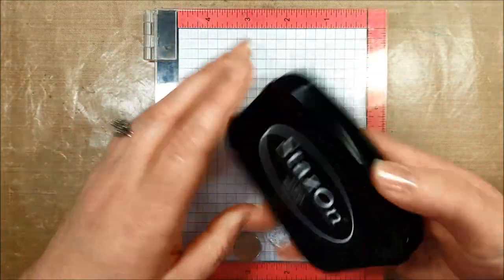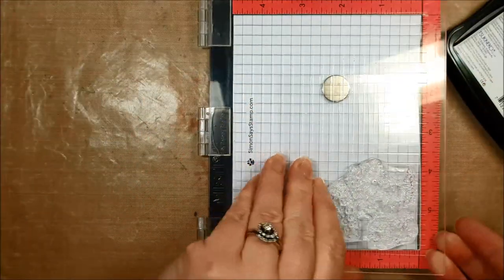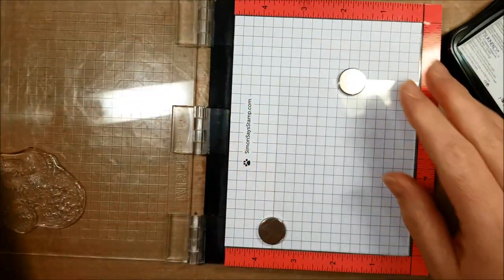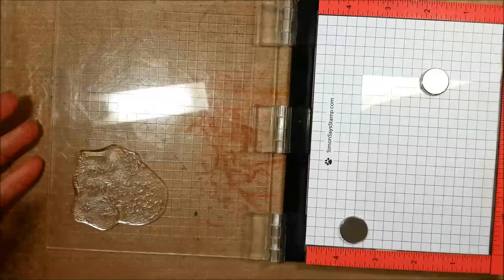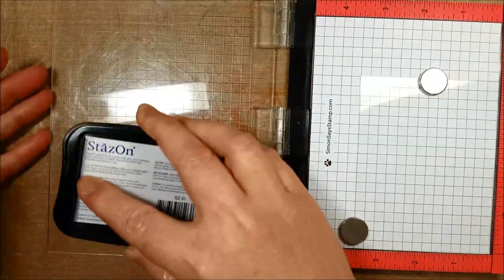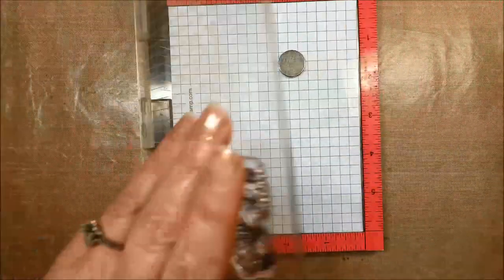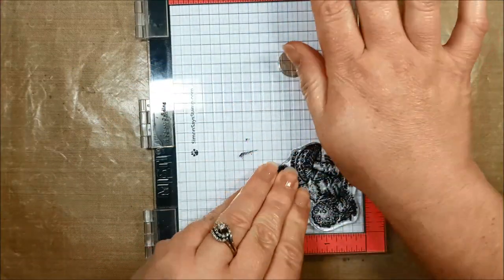You can buy specific shrink plastic for this that says 'shrink plastic,' but according to a number of sources on the internet, you can actually use a specific kind of recyclable plastic. I don't specifically remember what it is — you'll have to do a little research — but it can be done with plastic that you may have at home already. The reason I'm using Stazen ink is because it's one of the only inks that actually transfers and sticks to a plastic surface.